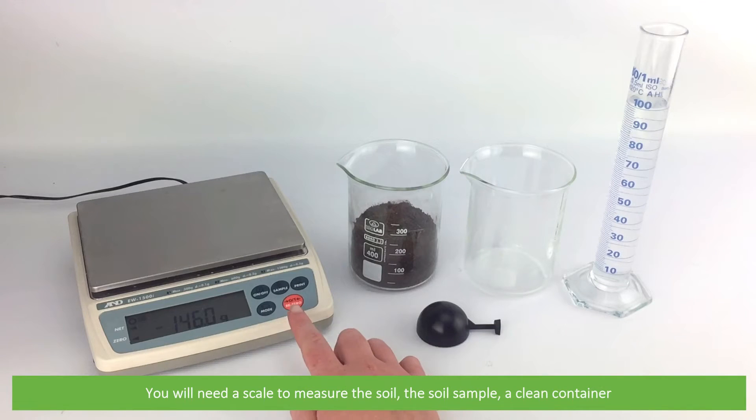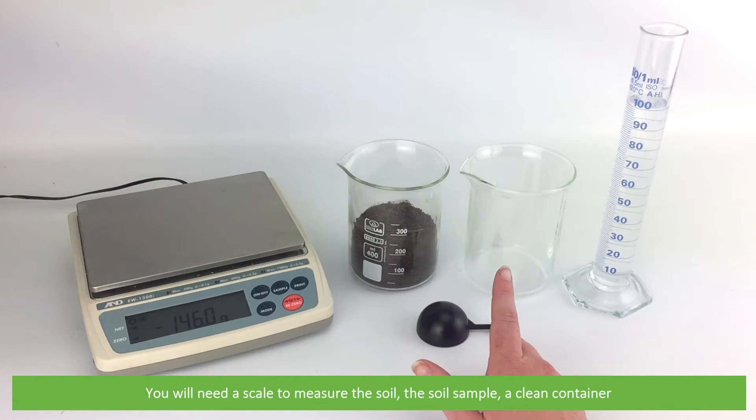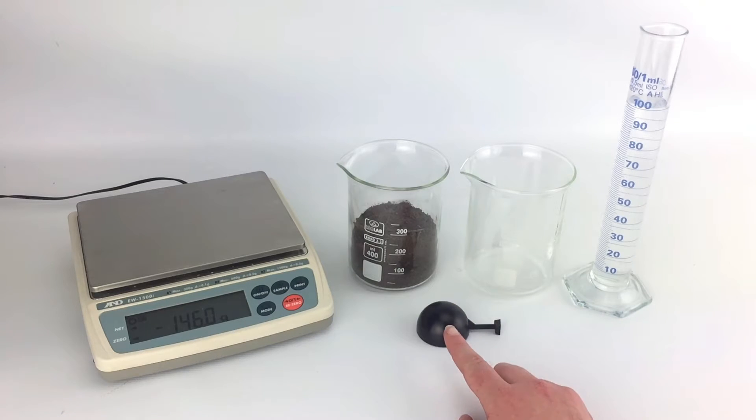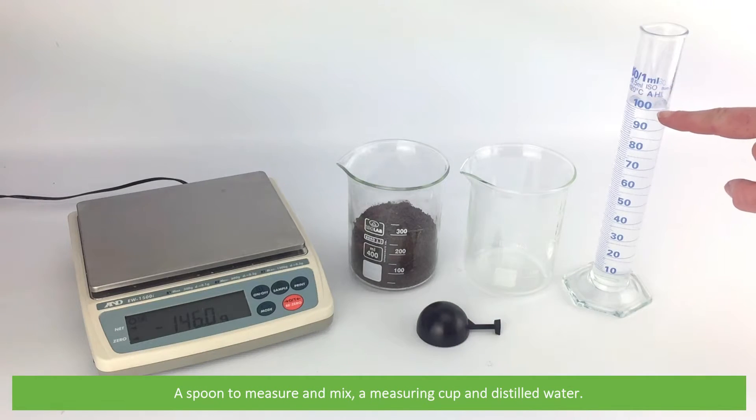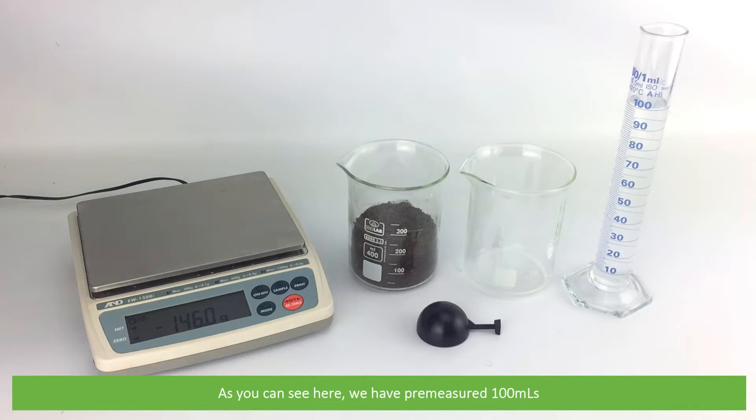To make the soil slurry you will need a scale to measure the soil, the soil sample, a clean container, a spoon to measure and mix, a measuring cup, and some distilled water. As you can see here, we have pre-measured out 100 mils.